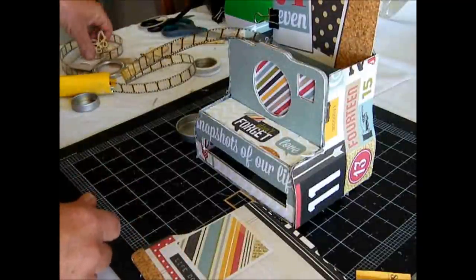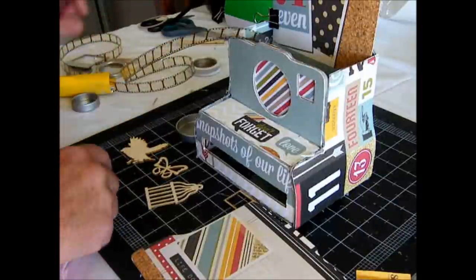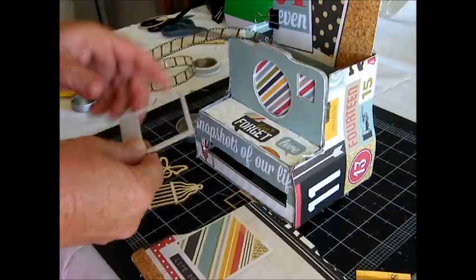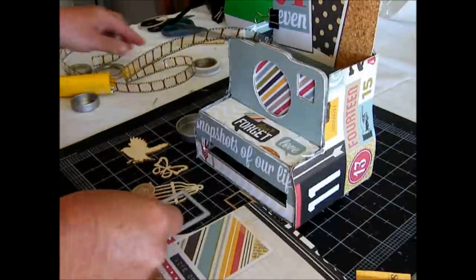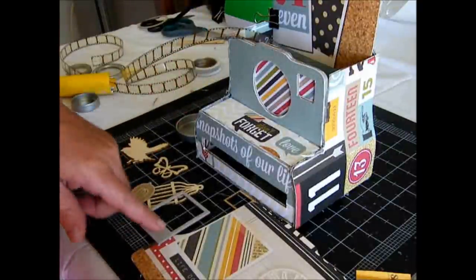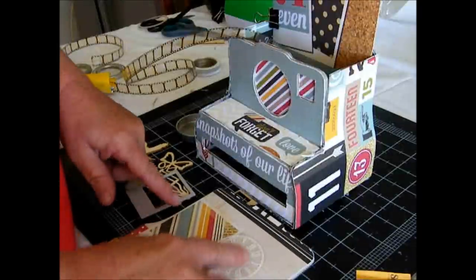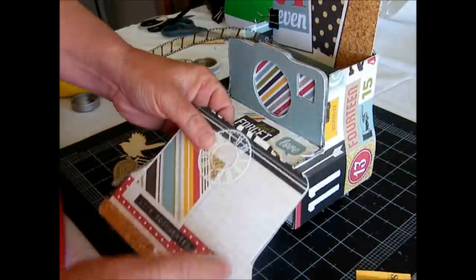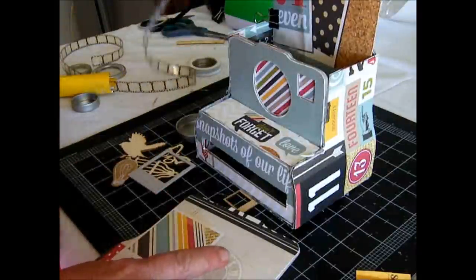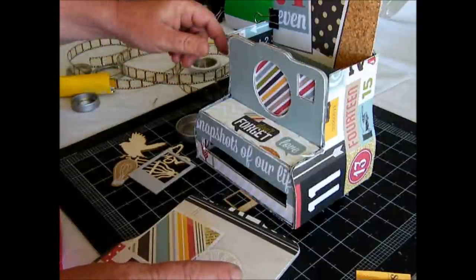Mayo Road also has other cute little embellishments that can be used on your projects — all the new wood shapes. You've got the light bulbs, which are really cute, and you've got the frames as well. You've also got the transparency clocks, which look really cool on the project. Basically ladies, it's mainly up to your imagination — you can go along and decorate your box however you wish. Thank you for joining me today and showing you how I created the camera box for CHA Summer 2013.